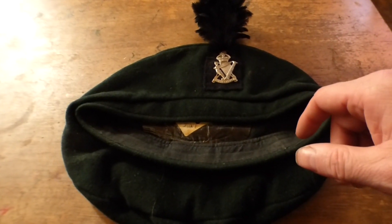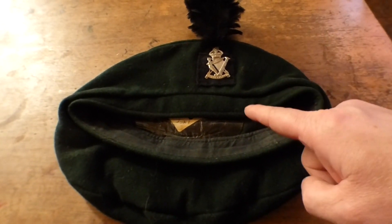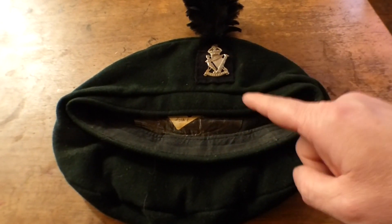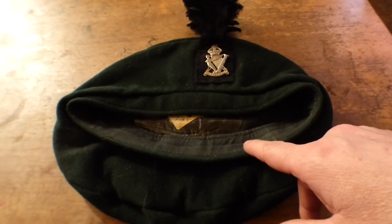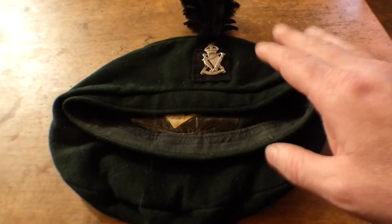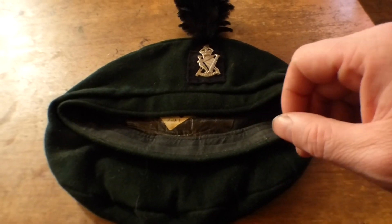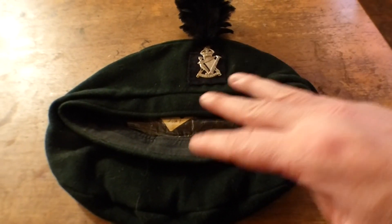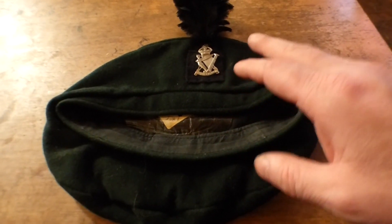Hello everyone and welcome back to AIRAP Military Collectibles. In today's video it's part two of my help looking for the Royal Ulster Rifles Caubeen, on information for the Royal Ulster Rifles Caubeen. A subscriber put a fantastic comment in the comment section and asked me to do a part two on the inside of the Caubeen, so I said I would.